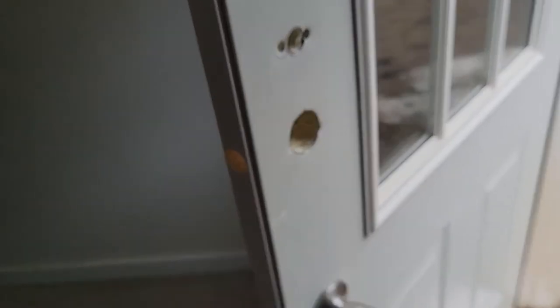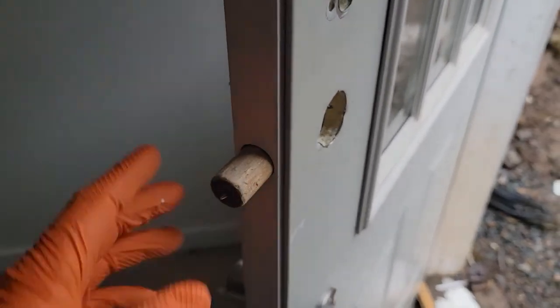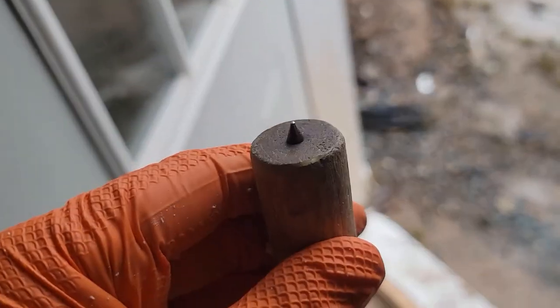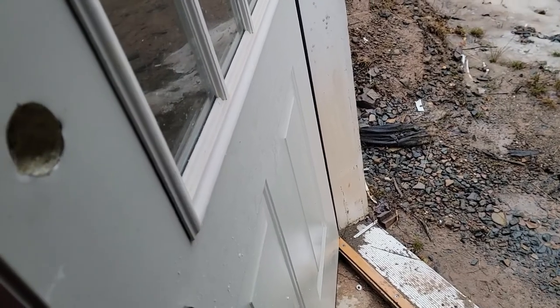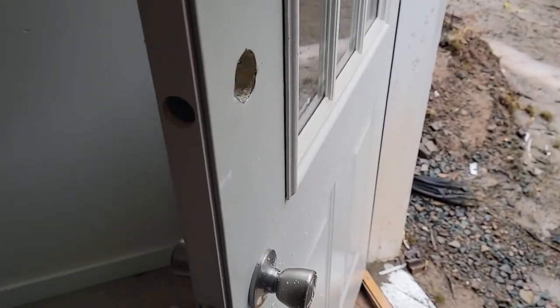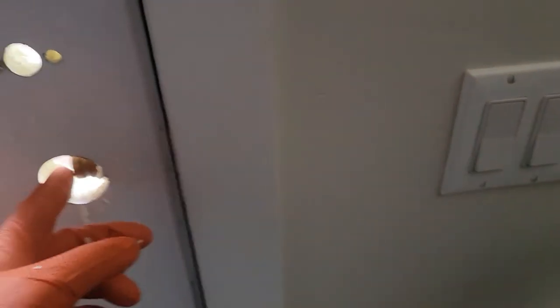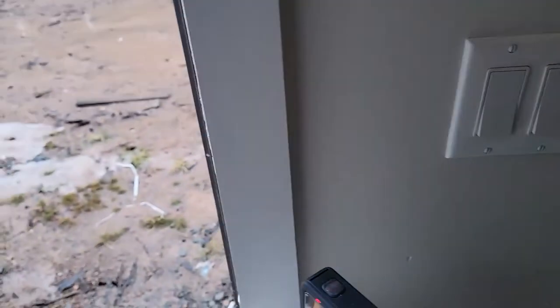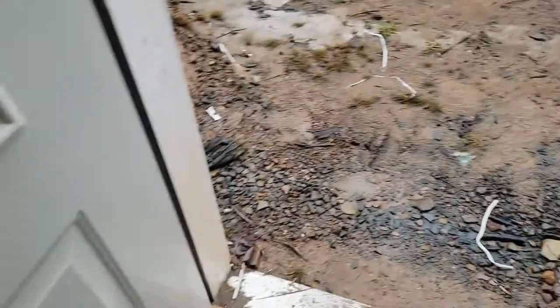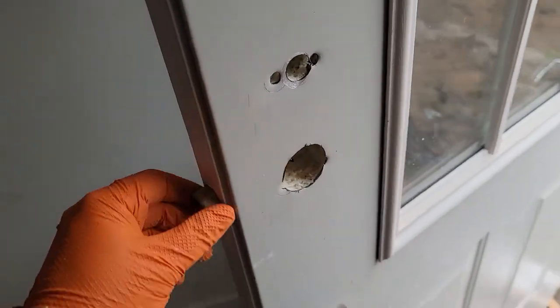I have a one-inch dowel with a nail in the end of it — that just pokes a hole in the jamb dead center so you know exactly where you're drilling. You can put the latch in first and use toothpaste, lipstick — people use a bunch of different things. What I do: I close the door, slide the dowel over, pull back on the plug in the door, and you've got a perfect mark every single time. The one-inch hole is now drilled and everything is prepped.